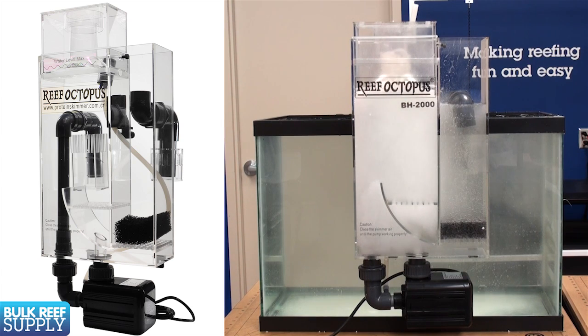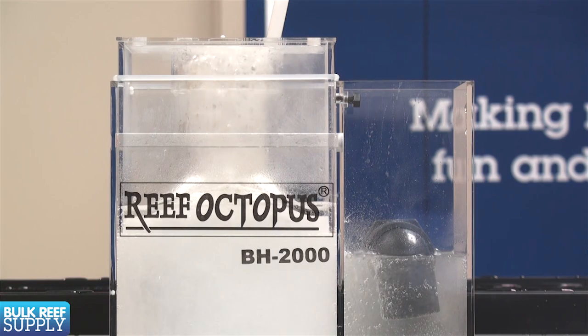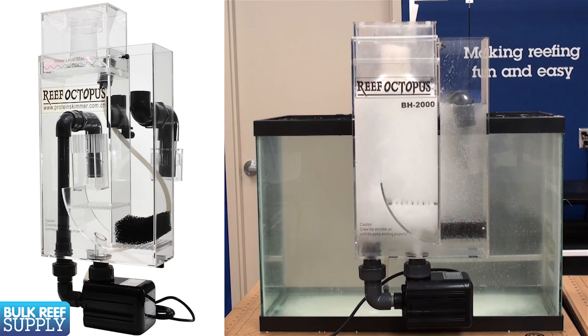There are also hang-on models for those of you that don't have a sump or room for a skimmer. Historically hang-on options were not considered to be very effective, but they have come a long way in recent years and many of them are probably approaching the same effectiveness as similar in-sump skimmers. There are a few downsides: many people consider them ugly, if they overflow it will likely be on your floor, and some models seem to be more likely to release bubbles into the tank.